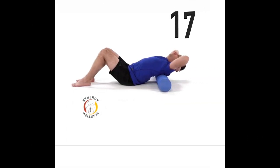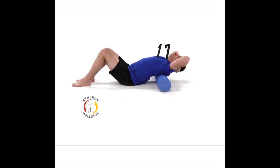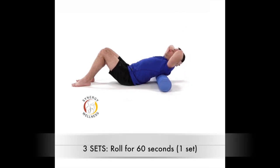Exercise seventeen, thoracic extension mobility. I'll leave links for where you can get a foam roller. Place your foam roller on the floor and lie on your back with your knees bent and the foam roller at the level of your shoulder blades. With your arms behind your head, lower your head as close as you can to the floor until you feel a stretch behind your back. Maintain your abs tight and proper low back posture during this exercise.